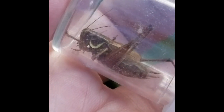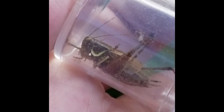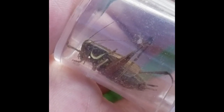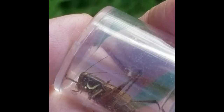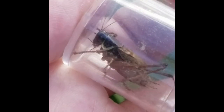Here we have Roesel's bush cricket — quite a recent addition to the Welsh fauna, first colonising a few years ago and now starting to spread into Glamorgan, cropping up in a few extra places each year. They can be either long-winged or short-winged — the long-winged variety tends to be the colonisers. The most distinctive feature is that bright yellow collar — that C-shaped mark that's bright yellow compared to the rest of the insect.